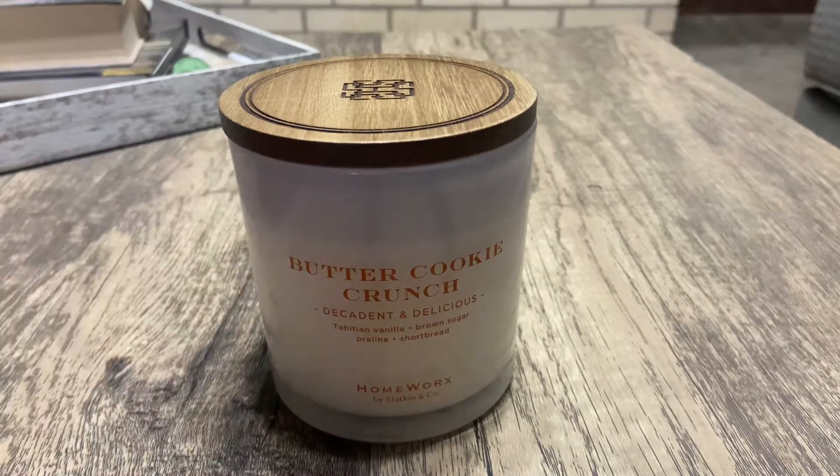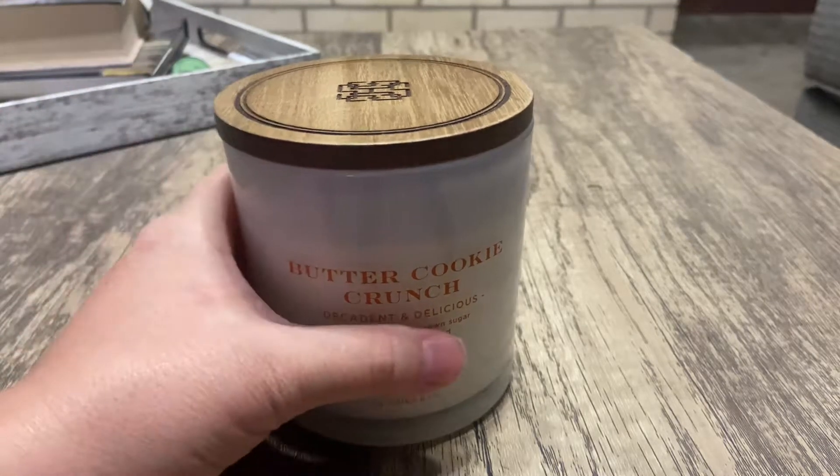Hey y'all, it's Miranda. Welcome back to my channel where I review candles from my candle collection. In today's video I'm going to go over Butter Cookie Crunch by Homeworks, and let me tell you it is one of their three-wick candles.